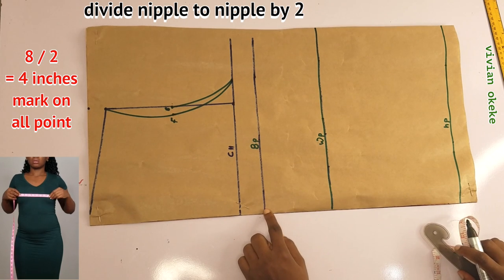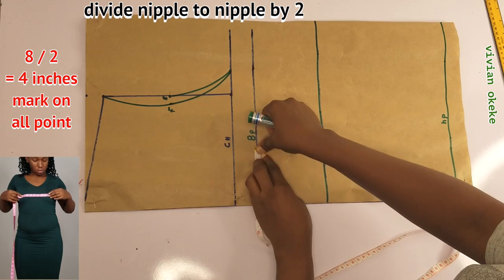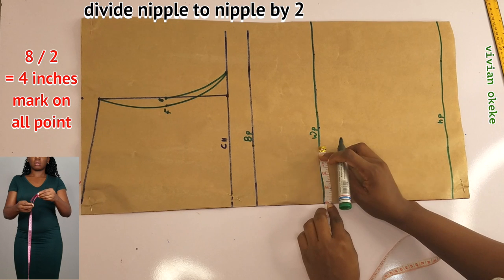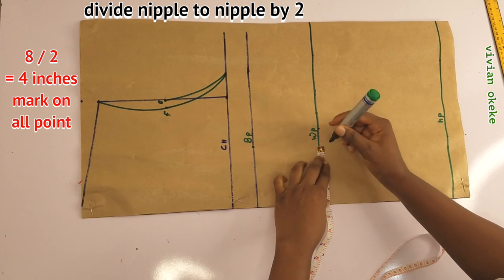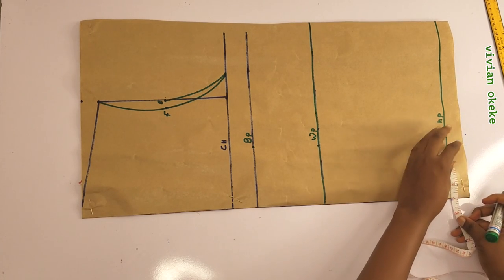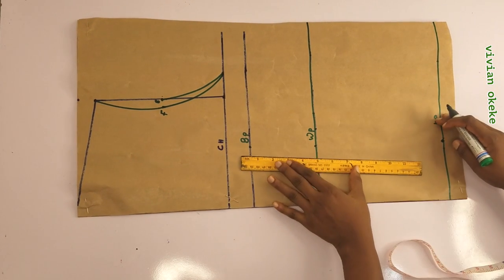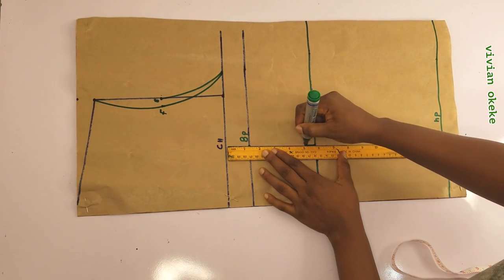The next thing I'll be marking is my apex, which is the nipple to nipple. You find out what your nipple to nipple is, divide that by 2, and mark this on the bust points, the waist points, and also on the hip points. I'll connect these with a straight line — that's the point on the bust, on the waist, and on the hip.